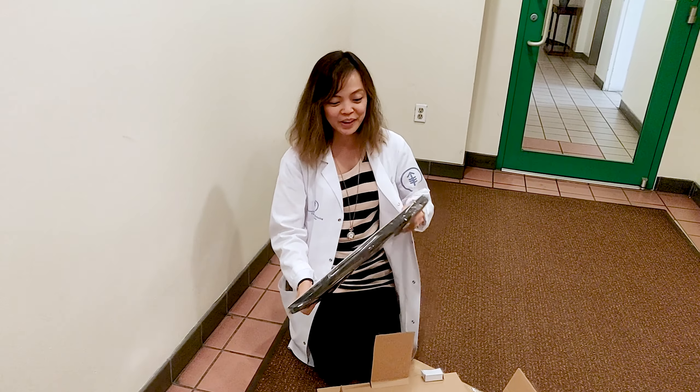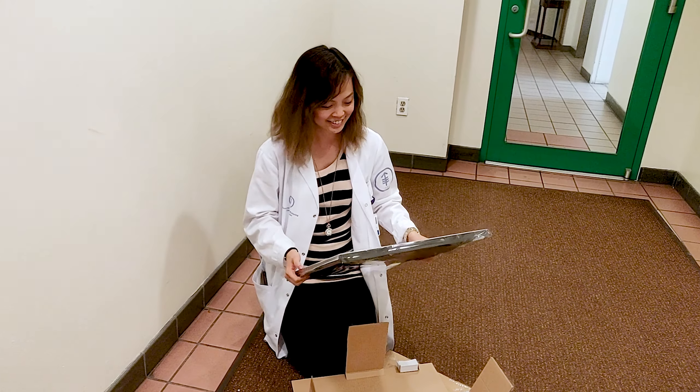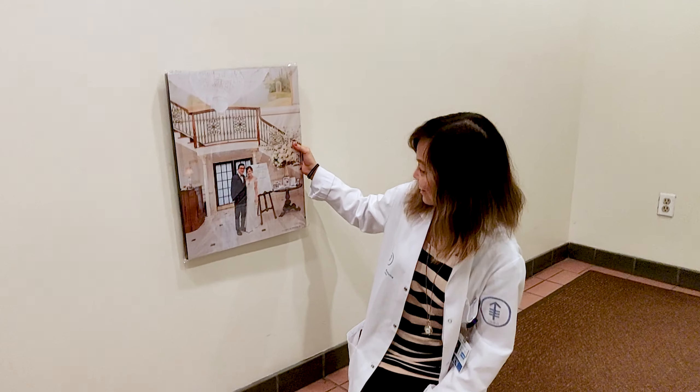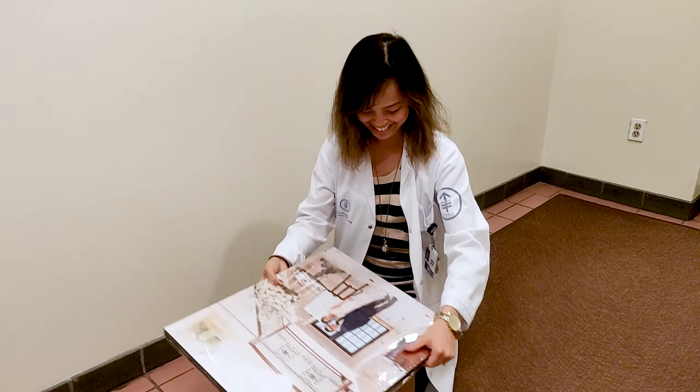Oh my gosh, it's going to be awesome. What is this? Oh, that's so nice! It looks so good. I love it, thank you. This is so nice.